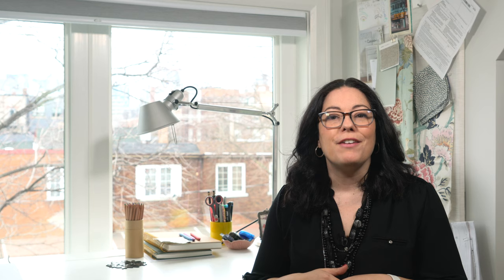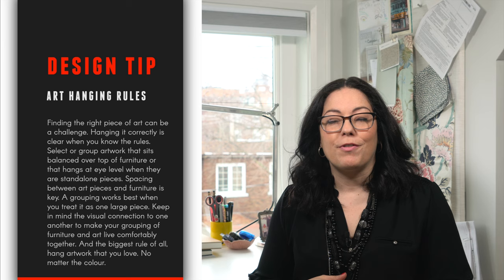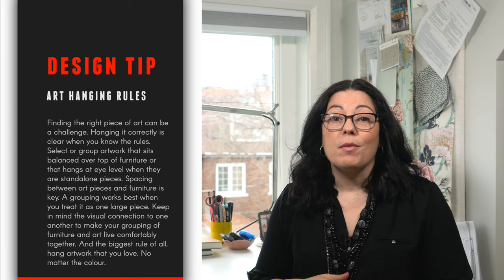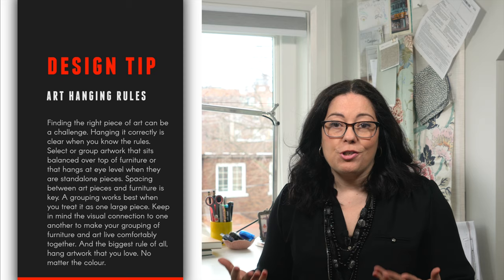By the way, you can break or cheat the rules, but only once you know what the rules are. I have my own tips for hanging great artwork that are a little more involved — things like matte, no matte, is asymmetry allowed? If you'd like a video about my own personal tips, just leave a great big fat yes in the comments below. So here's your takeaway: finding the right piece of art can be a challenge, but hanging it correctly is pretty clear when you know the rules. Select or group artwork that sits balanced over top of furniture, or that hangs at eye level when standalone. Spacing between art pieces and furniture is also key, and a grouping works best when you treat it as one large piece. Keep in mind their visual connection to one another and that will make your grouping of furniture and art live comfortably together.